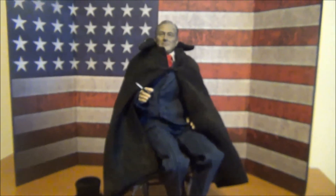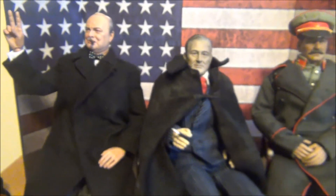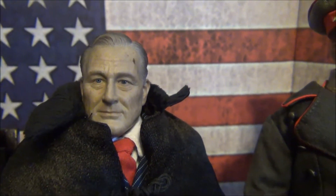Back to FDR — I'm really, really digging this guy. Bringing a couple other figures up here. King's Toys — Stalin. SculptorTime — FDR. And DID's Winston Churchill. Makes a good duo.